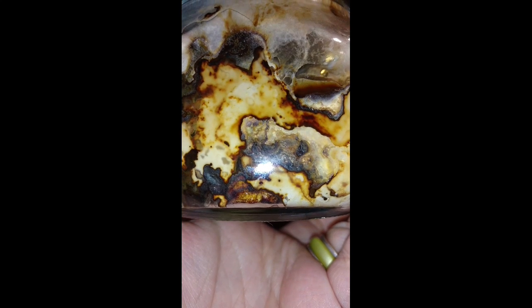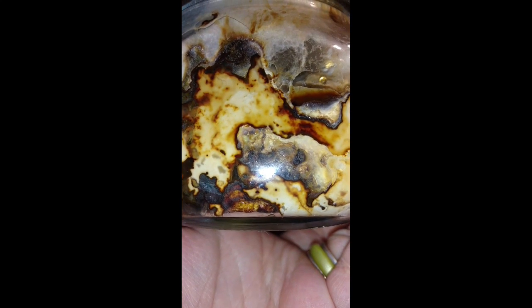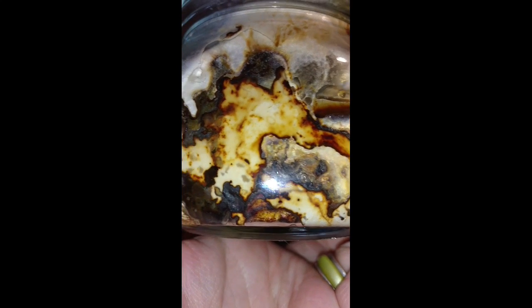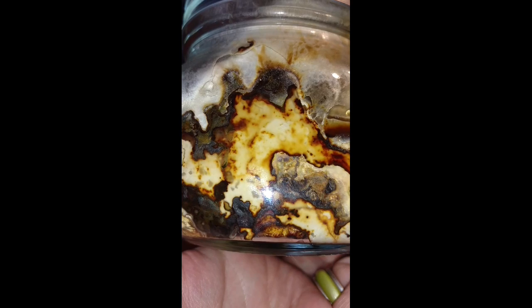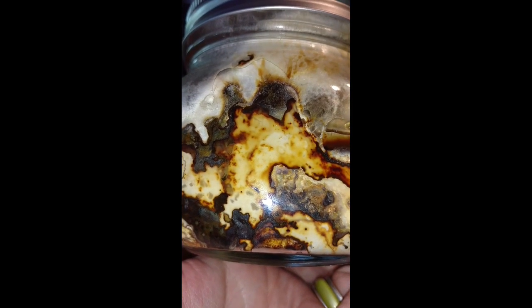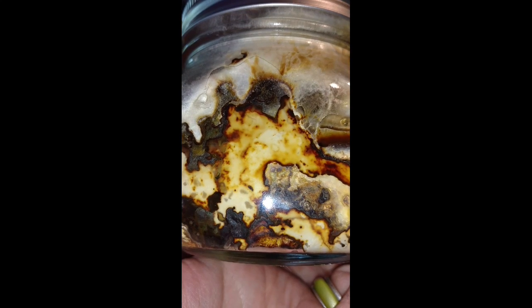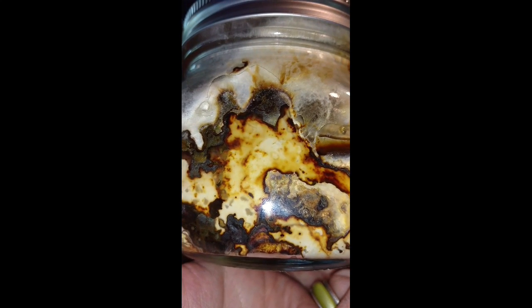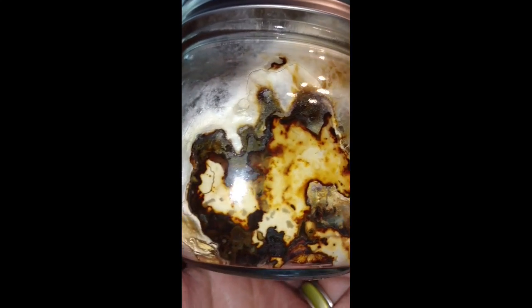It's kind of in there. If you can see the liquid forming. Not sure what to call what's going on, but that is what's going on in the jar with the brown rice and Chaga.